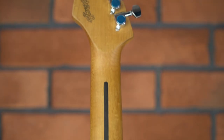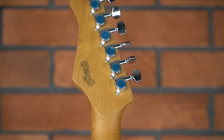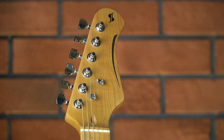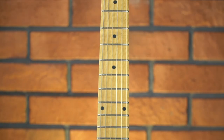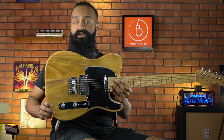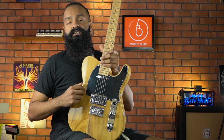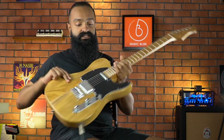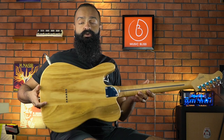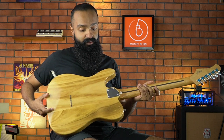We have a maple neck and maple fretboard with a satin feel — there's no gloss on it. You have just your regular die-cast machine heads, a plastic nut, and 22 frets. What's unique about this is the Polonia body. Polonia is extremely lightweight and really resonant — it is as soft as basswood and has grains resembling swamp ash.